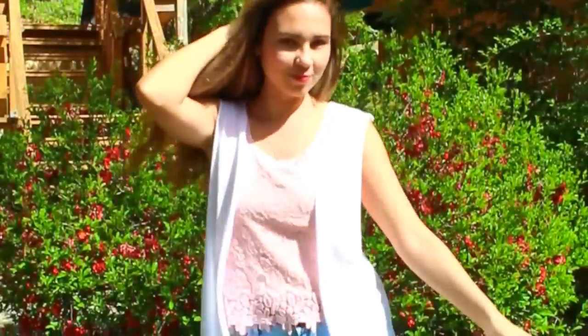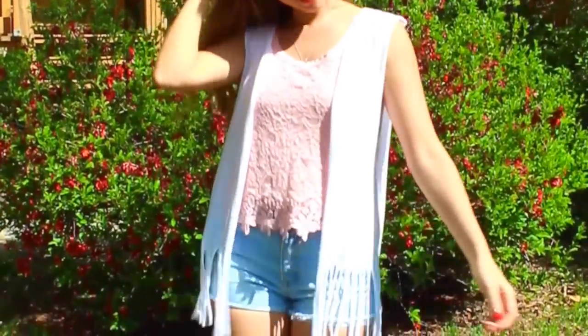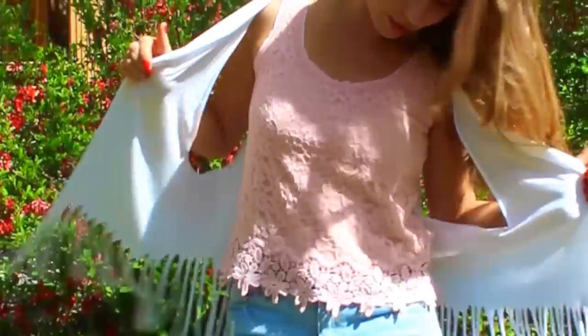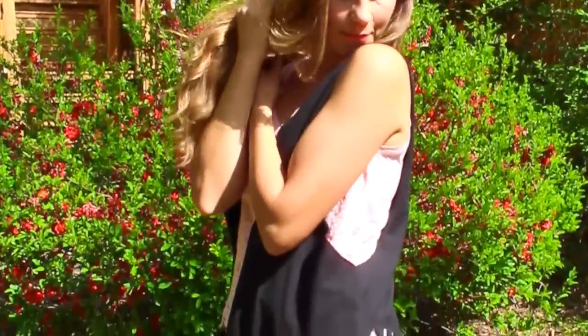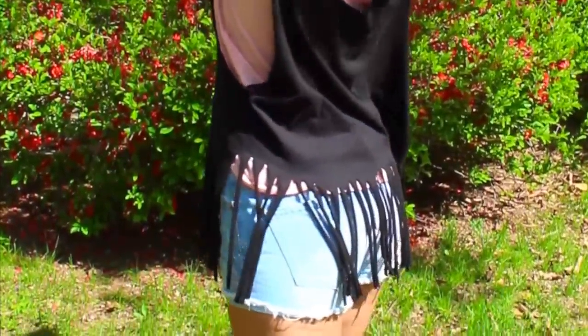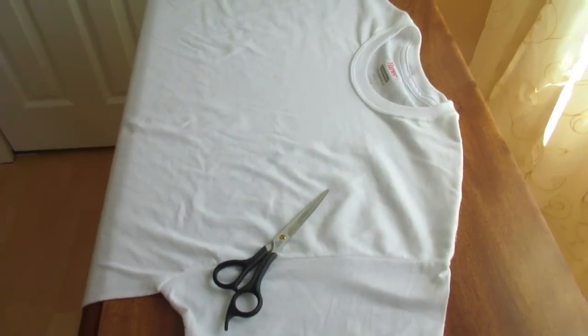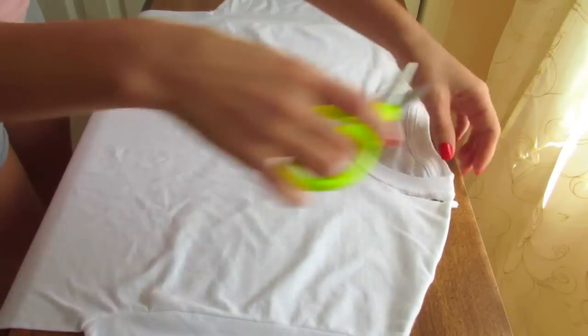So yeah, let's go check it out. Okay, enough of posing for the camera — let's get started with the tutorial.